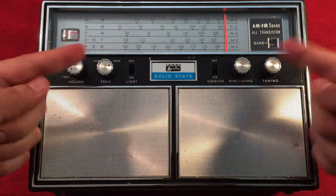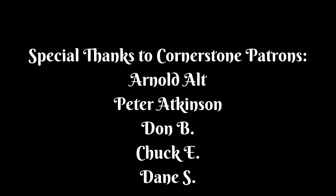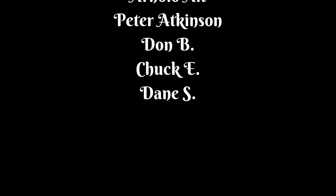Alright guys, thanks for watching and we'll see you in the next video.